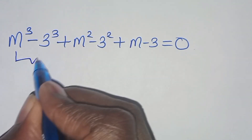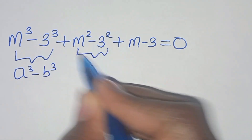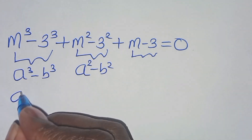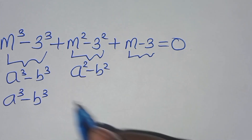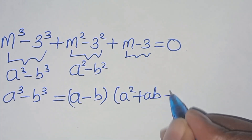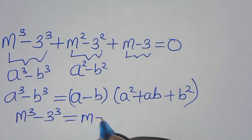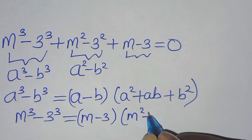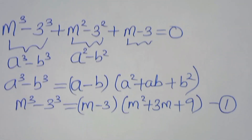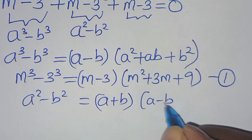So this implies we have three parts: the first is the difference of two cubes, the second is the difference of two squares, and the third is the remaining linear term. For a cubed minus b cubed, we apply: a minus b times a squared plus ab plus b squared. So m cubed minus 3 cubed equals m minus 3 times m squared plus 3m plus 9. Call this equation 1.